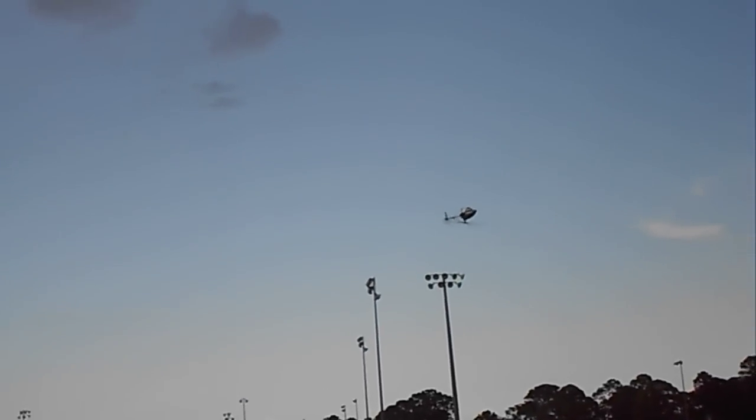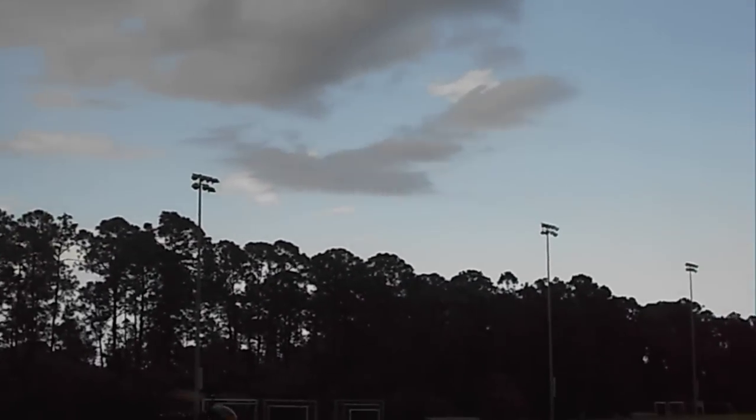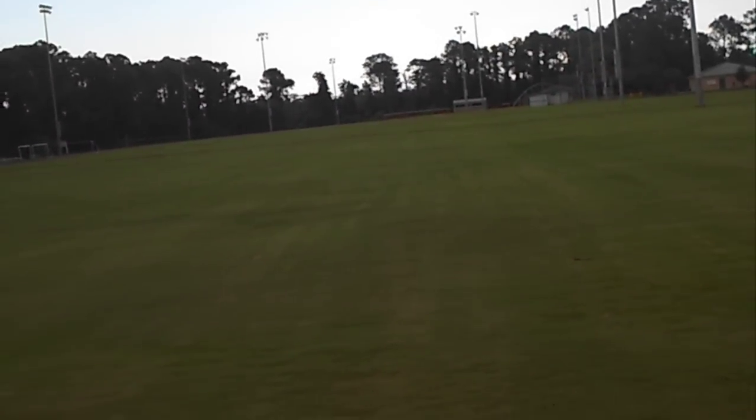It's starting to rain just a little bit. I feel a couple drops just now, so I'm going to bring it back and land. I'm not sure how long this flight actually was. Yeah, it's starting to pick up the rain now.